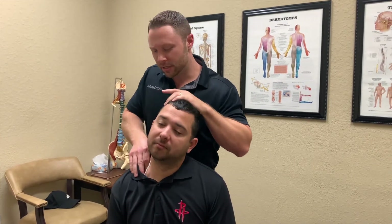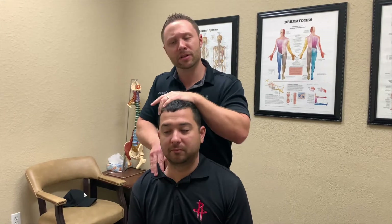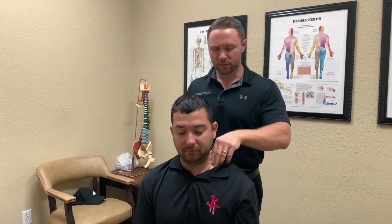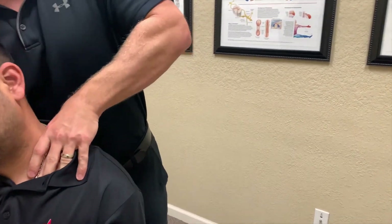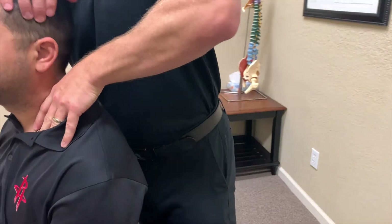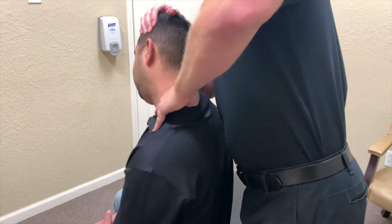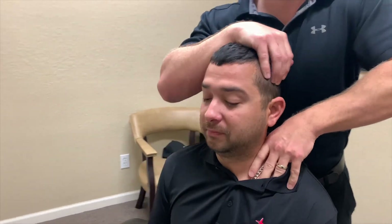So we're working on these muscles here — the scalene muscles here in the front, the upper trap, and the levator there on the back. After we get these nice moves here, we're going to do some adjustments in the neck, which I think we will. How's this feel? Amazing. Left side is much, much tighter on the left than the right.